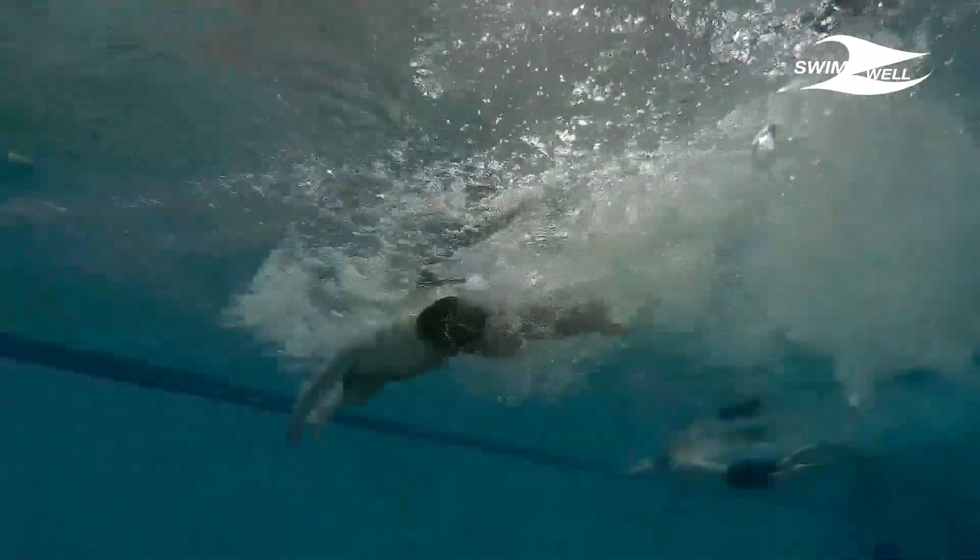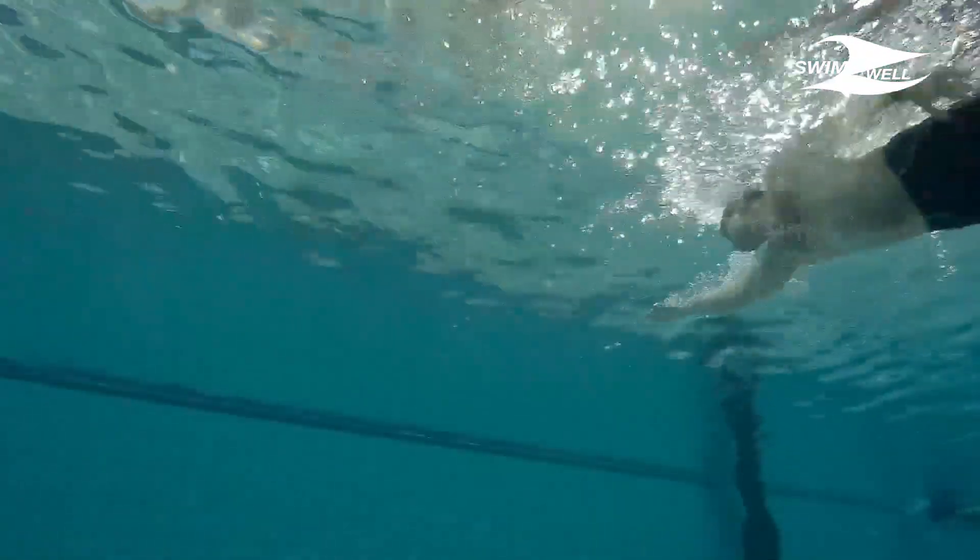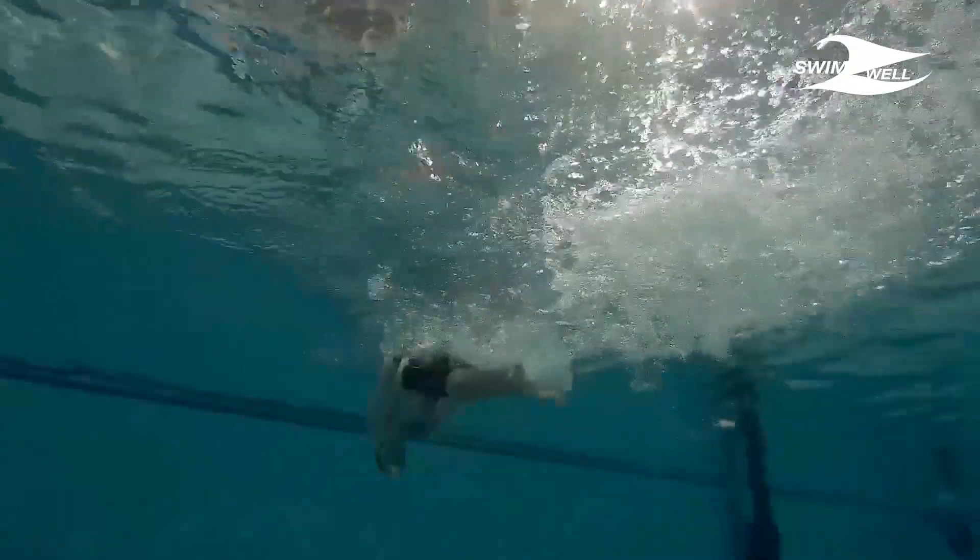Dolphin kick is used in butterfly swim, and we will see in a separate video how to link this motion to the arm strokes. It's also used after turning and pushing off the wall in butterfly, freestyle, and backstroke.